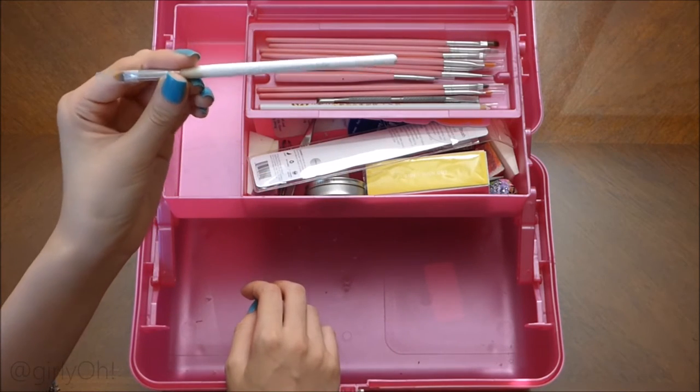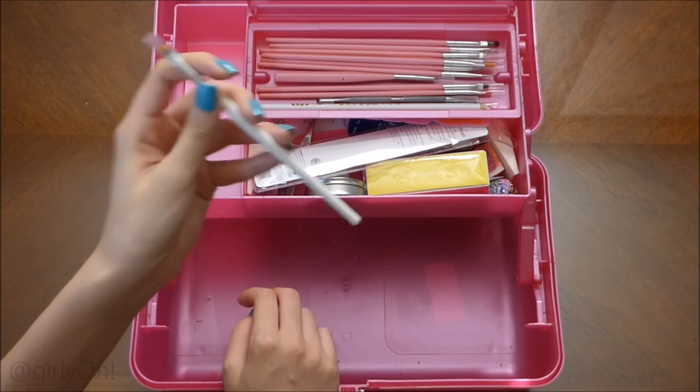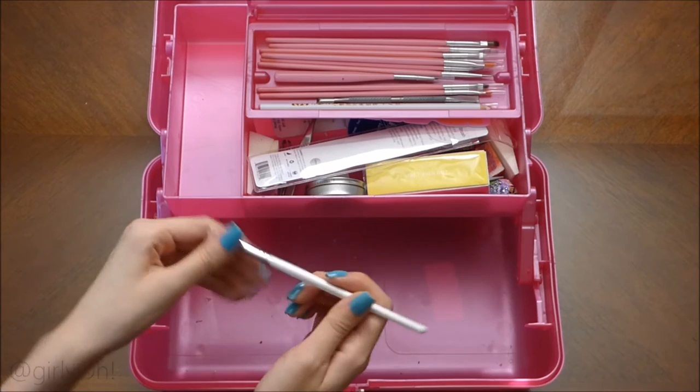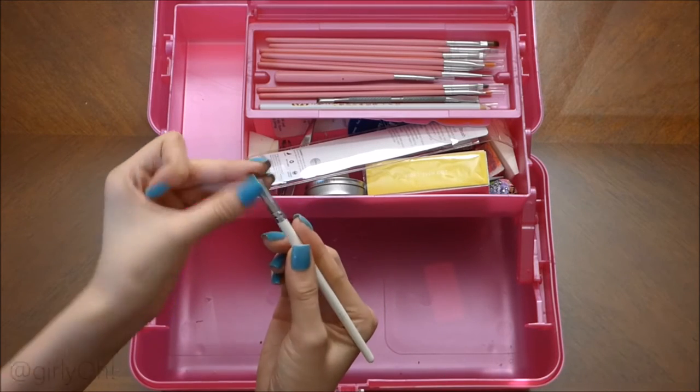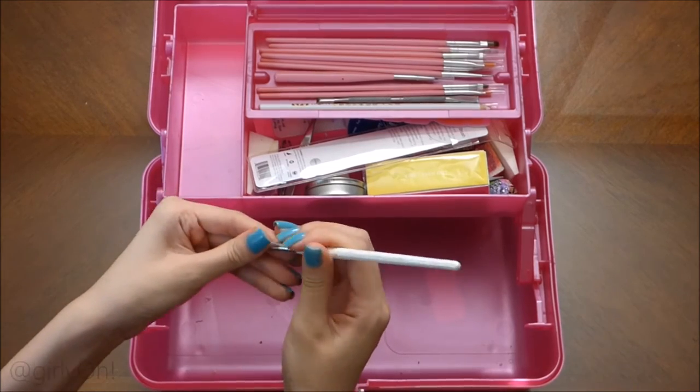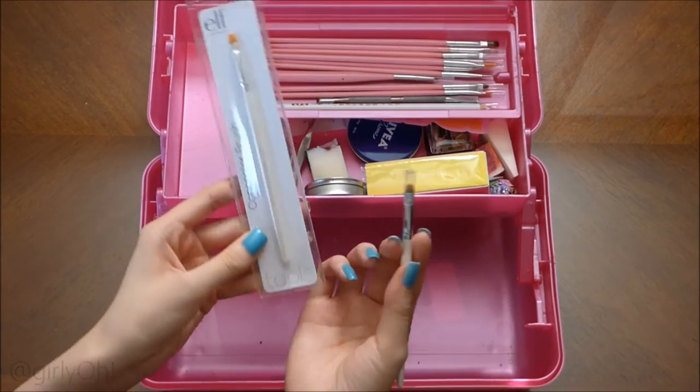This is my nail cleanup brush — it's the e.l.f. Concealer brush. It's only a dollar and it does its job. The only thing is, over time it does get ruined because of the acetone. But have no fear — it's only a dollar, you can get a bunch more.